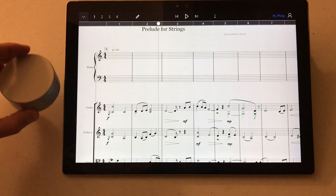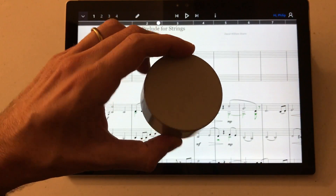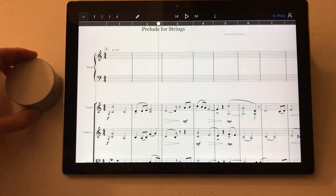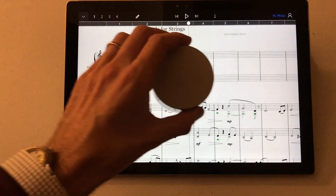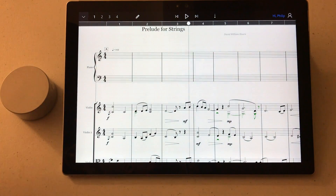So this is the dial. It's not very big actually — about 2 inches in diameter and about 1 inch high. It just rests on your desktop and connects via Bluetooth with your Surface. I happen to be using a Surface Pro 4. Now if you have one of the brand new 28-inch Surface Studios, you can actually use the dial right on the surface of the device, but that's not supported, at least not yet, on the ordinary Surface and Surface Pros.